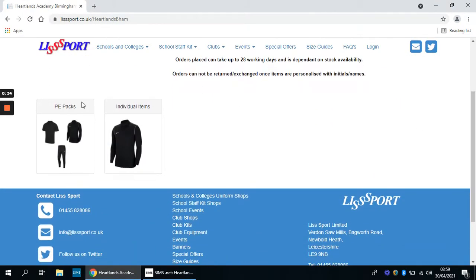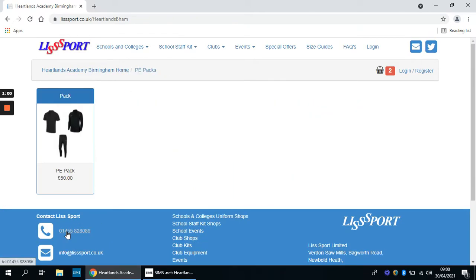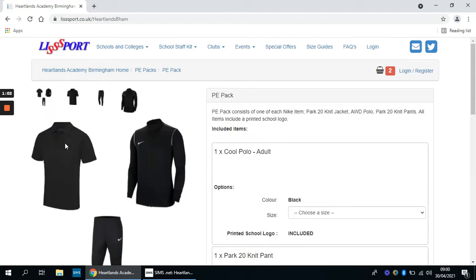Here you have two options: the compulsory PE package and the individual items. In the individual items, which are extras, there are different things you can choose from — a Nike rain jacket for poor weather, Nike socks, black shorts, extra polo tops, extra tracksuit bottoms, or jackets. But what's most important is purchasing the PE package.